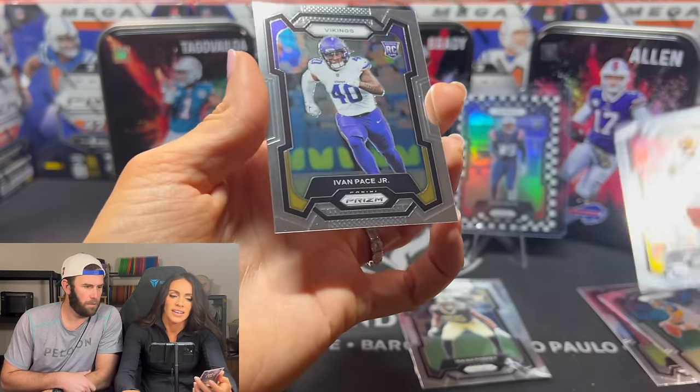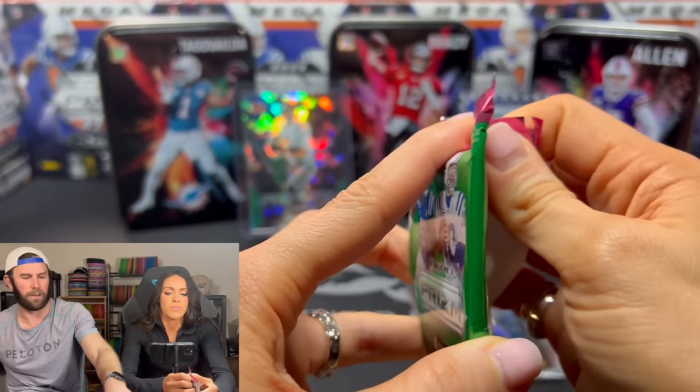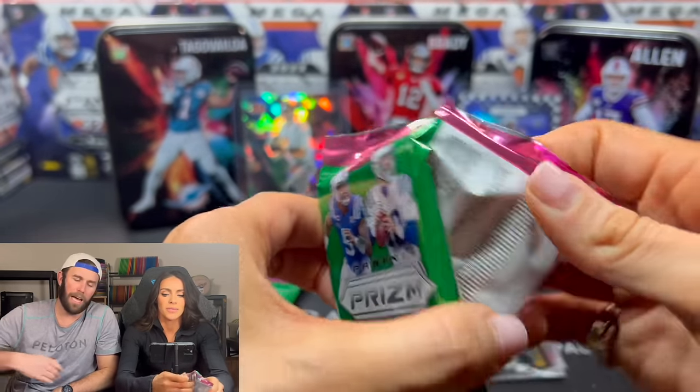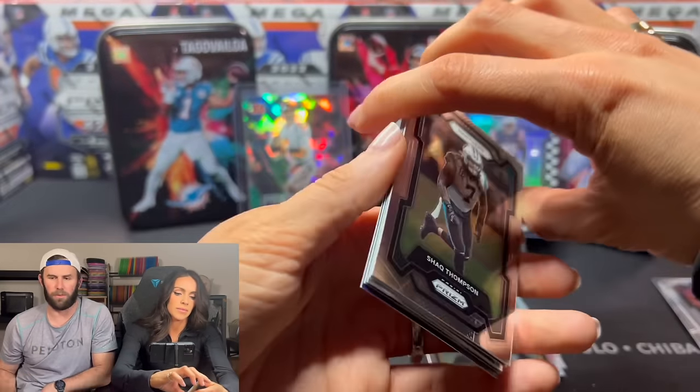Daniel Hunter? Who are these people? Ivan Pace Jr. — he's a rookie. And you had no respect for him; you were trying to put him in the discard pile. These cards go for absolutely nothing.